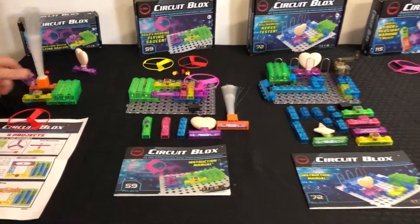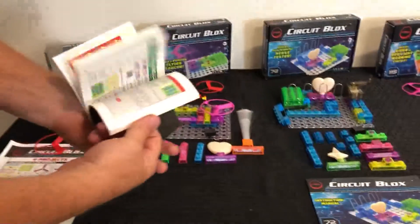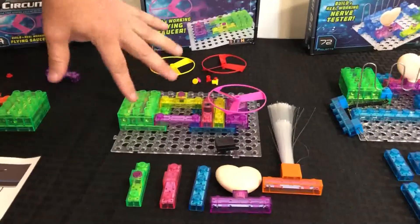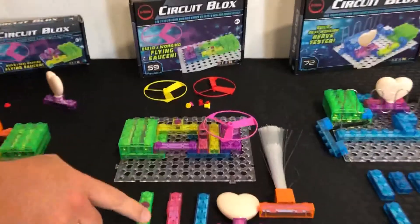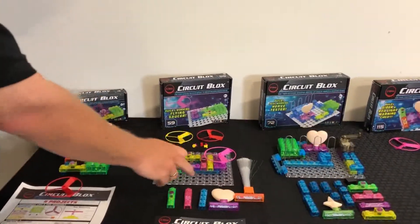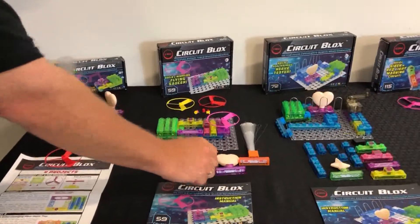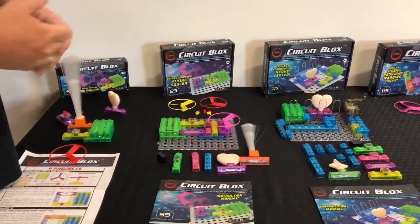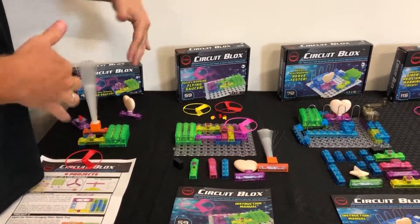Moving on to our next set, this is our Circuit Blocks 59 Project Set — it comes with an instruction manual with 59 different projects. Now you get a base plate to build off of, which lines up your parts a little better. You get several different components: different switches including an on-off switch, a press switch, and a reed switch — a magnetic switch that will spin the fan. There's also a beeper, an alarm module, a few more LEDs, a two-way LED, and a lamp. You can build more advanced circuits and see how parallel and series types of circuits work. You also get three fans instead of just one.